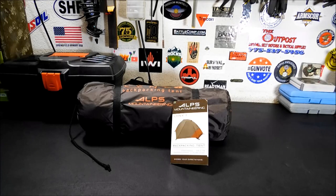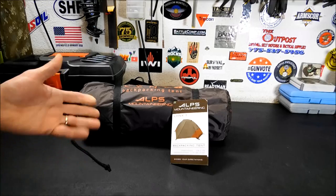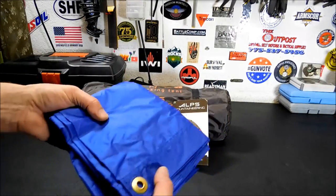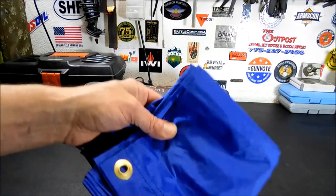It won't drip and rain on you with condensation in the mornings. Alps factory seals the fly and the floor seams, and coats the floor with 200 millimeters of sealant to keep you dry when you run into a rain shower. It doesn't come with the footprint, but you can order it for $20 or $30 more. Personally I think that's kind of expensive — you could probably go to a local fabric store and buy some coated ripstop nylon by the yard and make your own. I'm going to be using a very cheap ripstop nylon footprint tarp from Walmart that runs about eight bucks with tax, five feet wide by seven feet long.